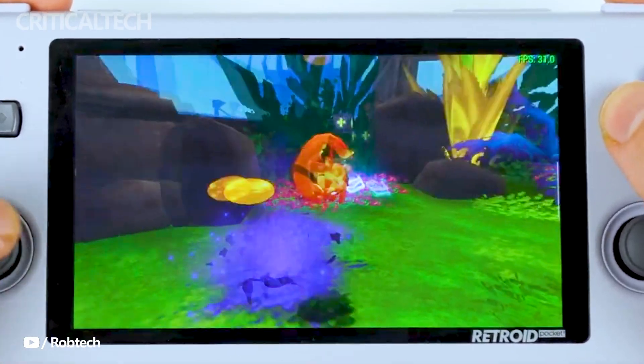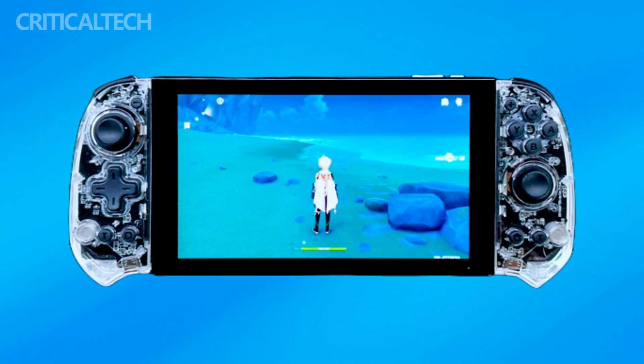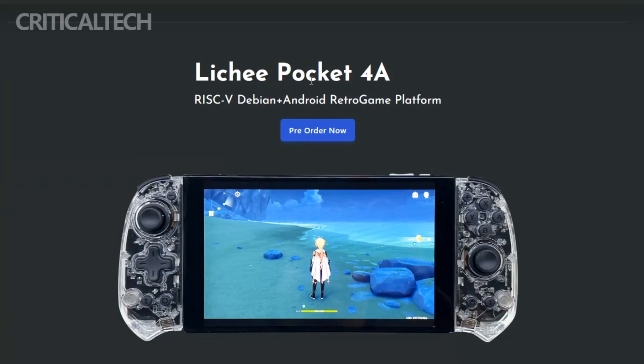Saipede has recently unveiled its latest creation in the form of a handheld gaming console, the Ligipocket 4A. In an era where handheld consoles have gained immense popularity, the Ligipocket 4A stands out with its distinctive features, particularly its utilization of a RISC-V chipset.